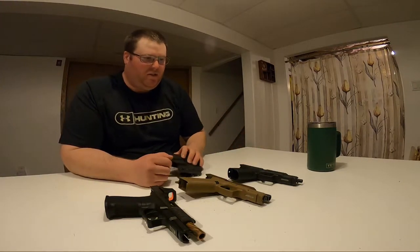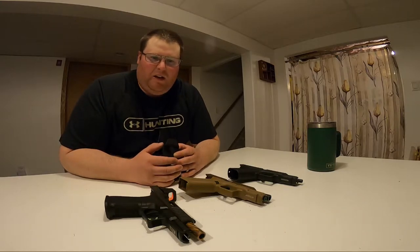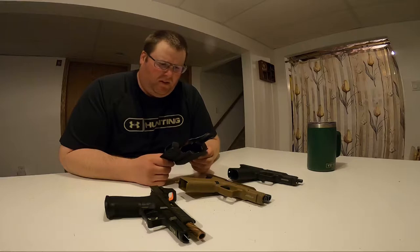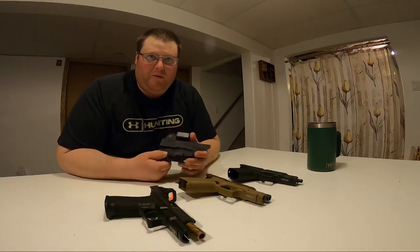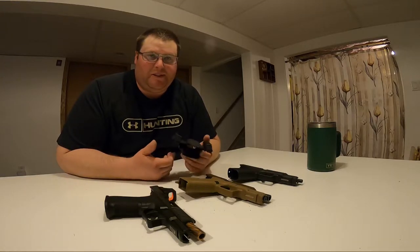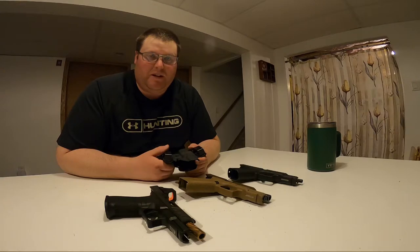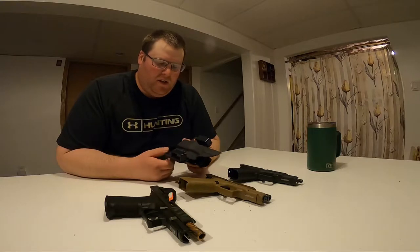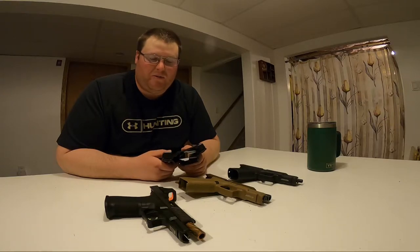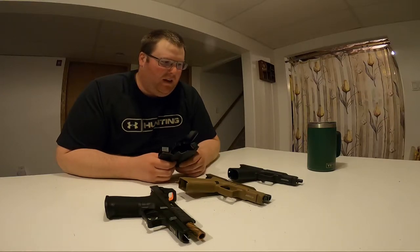Hey guys, Chris Cooley Shooter here, thanks for tuning in. I had this holster for a little bit — got it from my buddy Woody 306, check out some of his videos. He ordered a black one and then decided he wanted a different color, so he special ordered one and then knew that I had a Glock 44 as well and said, hey, here you go, Merry Christmas. So thanks again to him.